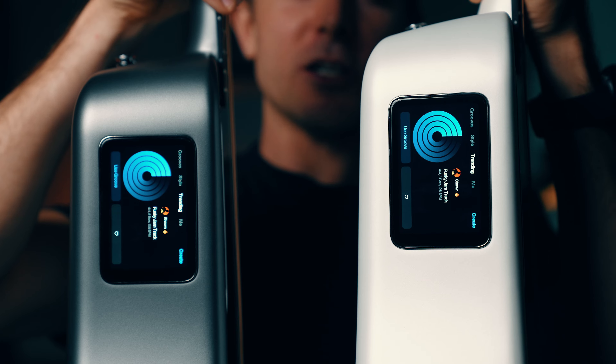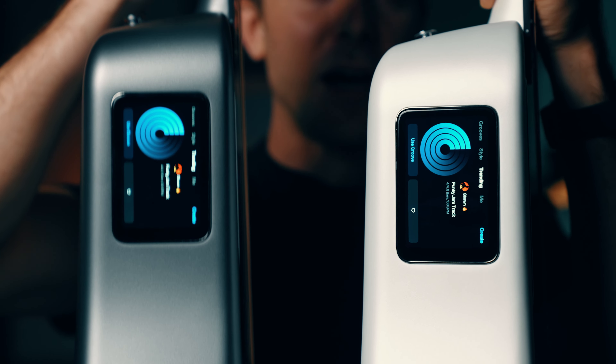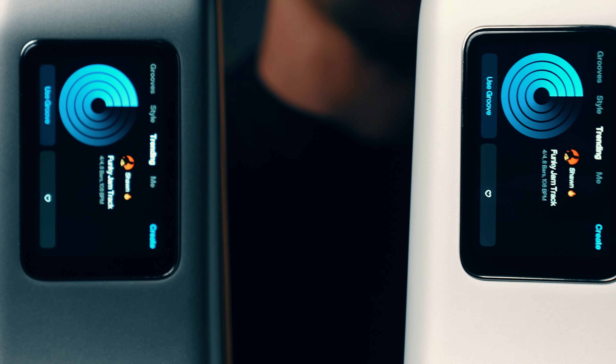I'm going to show you two tracks. I'm going to save them and post them to Lava Plus and you'll be able to see them on your own Lava guitar if you have one. I just recorded a track on this white guitar that I shared to Lava Plus, and I can now view it on this guitar because it's connected to Wi-Fi.